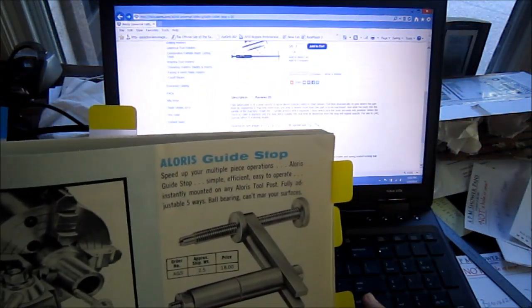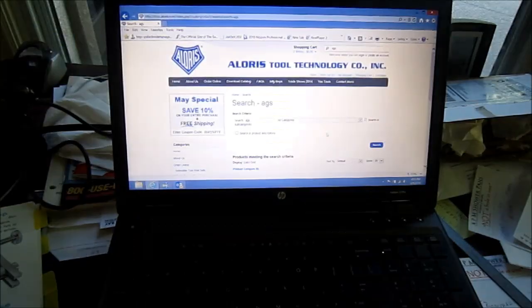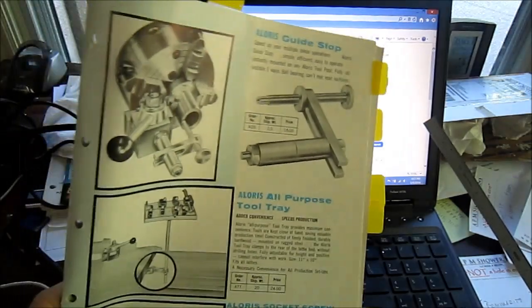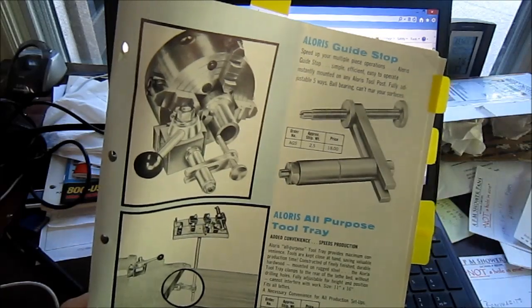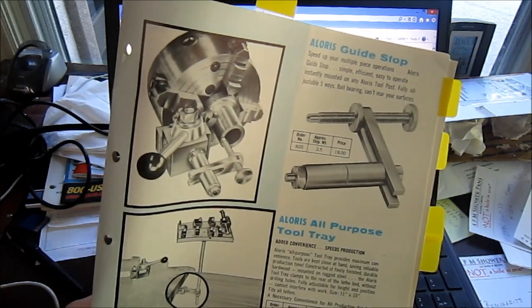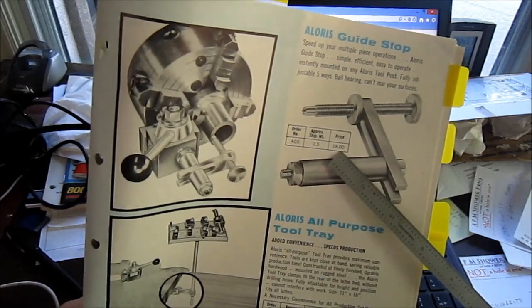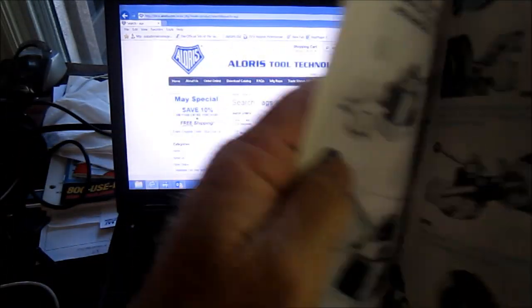Let me search that real quick — I'm just curious. Let me pause the camera for a second. Okay, I searched it and that part number is no good, so it doesn't look like it's a current item. I've never seen one, and not that I'm the expert in any kind of tooling, but I've never come across it for all the different things I've looked at and watched. Back in '67, a whopping $18.